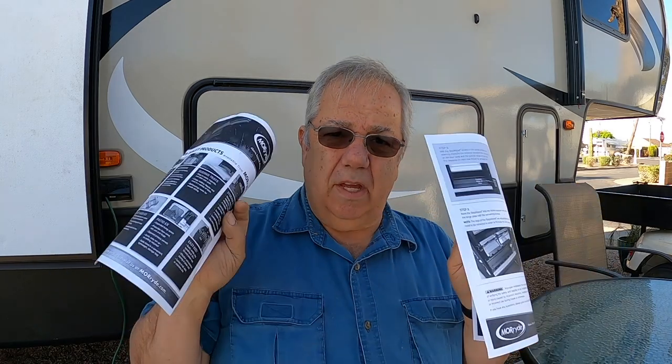It seems pretty simple — it just came with two sheets of paper, one being more products from Moride. They had a storage box which we wanted to get, but I need to do more research because I'm not sure if it will fit where our old stairs are. This box looks a little wider than the space we've got. But there are four steps on the front and five steps on the back. Looks pretty simple and straightforward.